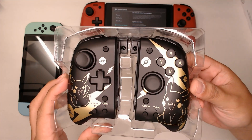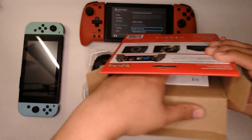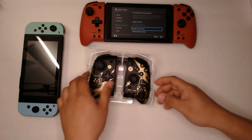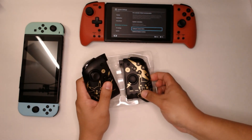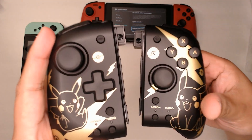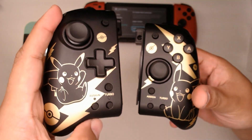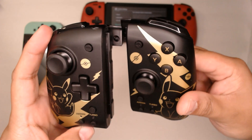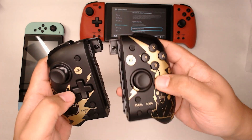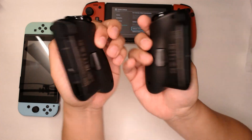That looks nice. Just a different design. Features are about the same. Nothing else in the box but instruction manuals, which we've gone through before. It does seem pretty gold — more of a matte finish, not too glossy. Not sure how it'll be with fingerprints. Nothing in the back.